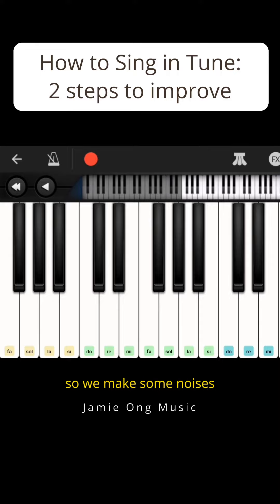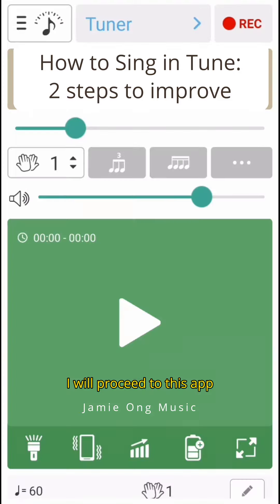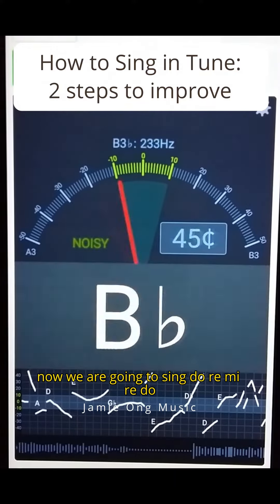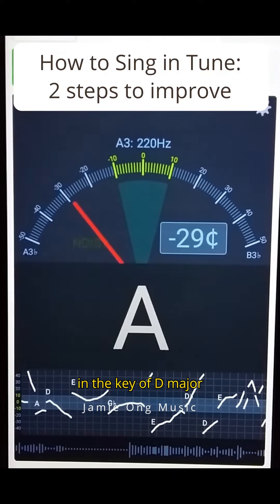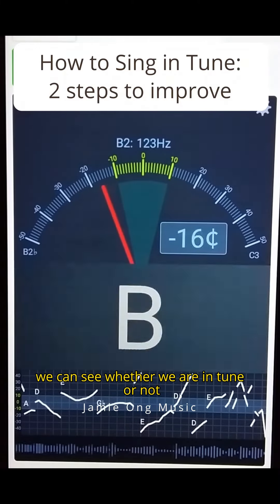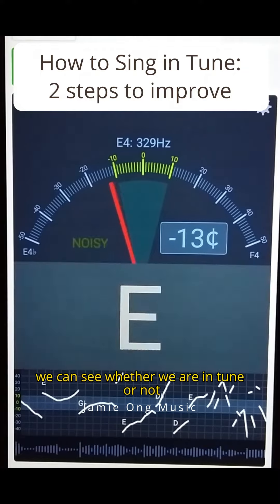So we make some noises. But how do we know we are singing on the correct sound? I will proceed to this app. So let's tap on the tuner button. Now we are going to sing Do, Re, Mi, Re, Do in the key of D major.